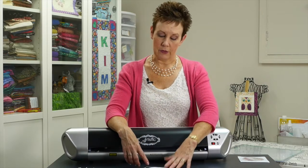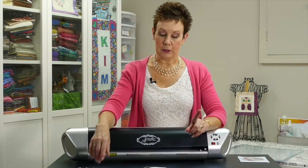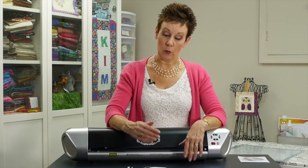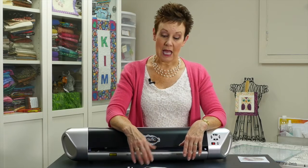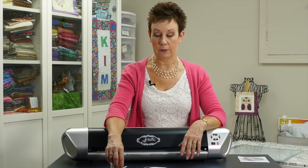Next I cut out this moon shape. It also has fusible web on the back, but I used the low-tack mat and that worked very well. A couple of tips: if you are ironing fusible web on the back, you might want to leave the paper backing on when you cut. I had taken it off. Also, make sure your fusible web is adhered very well to your fabric — mine maybe wasn't quite fused enough, which is perhaps why it stuck on the mat.